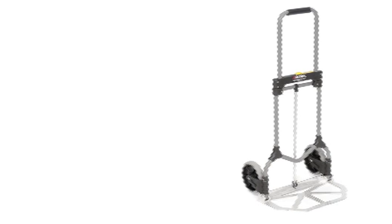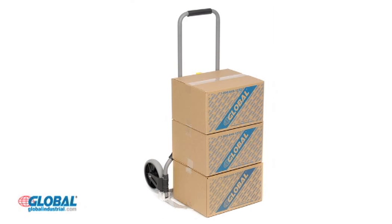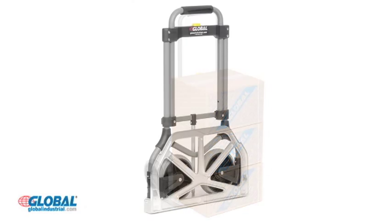Hi, I'm Amanda from GlobalIndustrial.com. Take a look at another great product from our material handling category. Global's folding hand cart, model number 251848, is perfect for transporting heavy loads and folds flat in seconds.